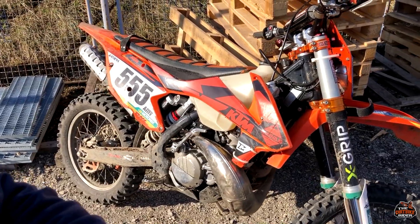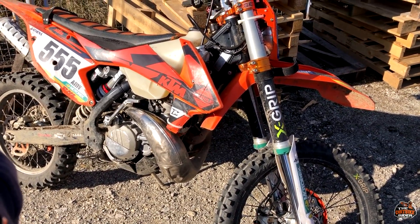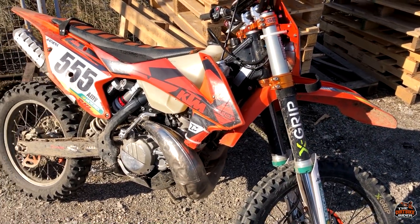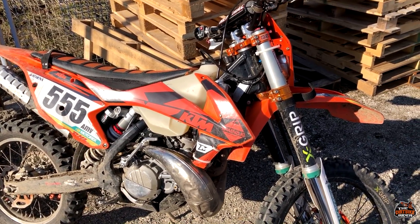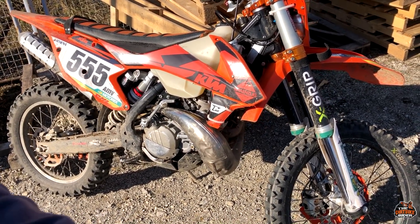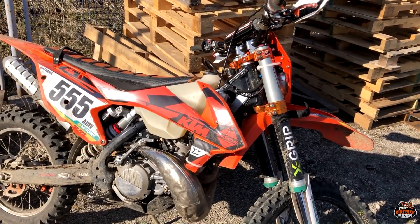It's good but it's kind of too smooth for me. The power delivery is smooth because it's TPI fuel injection. Maybe if you had the KTM XC 250 with the carburetor — yeah, that's a badass bike. This one I don't like so much.